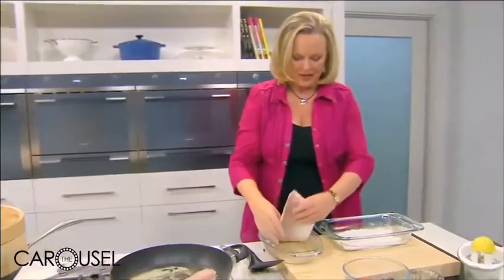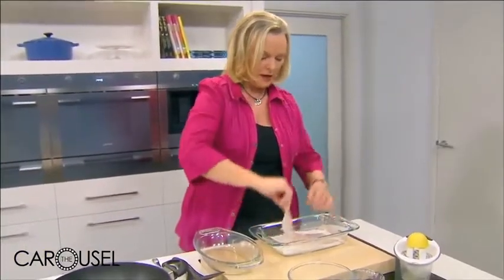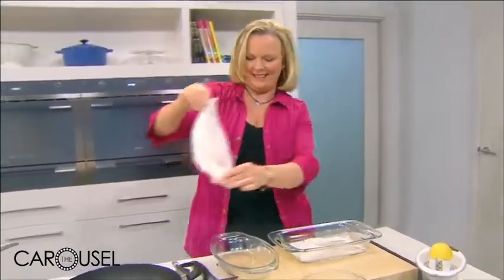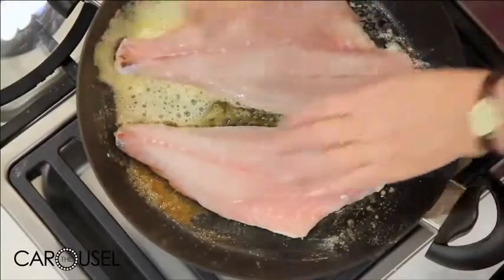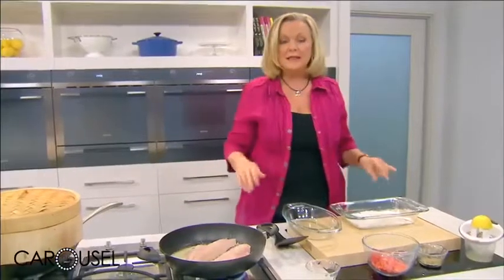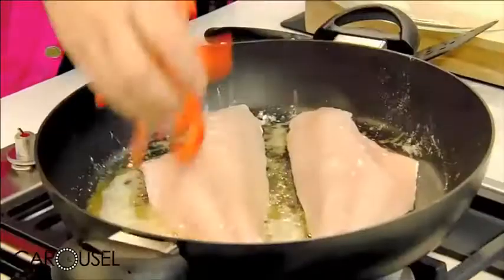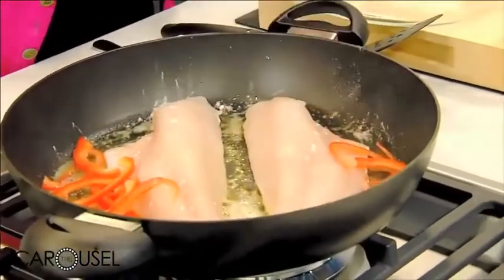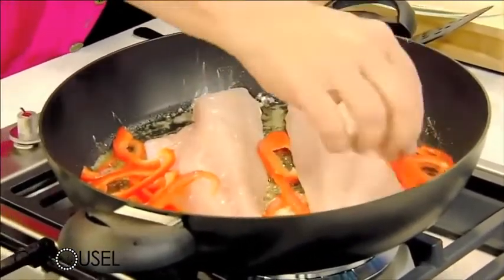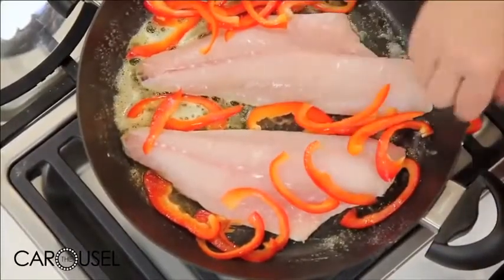We'll do the same with the other fillet, and this way the bottom's going to crisp up and we're going to steam through the top. We've got space to cook something else around it. I've got some red capsicum I've sliced, but you could put in mushrooms, any coloured capsicum, or onions. It's a really simple way of cooking everything in one pan.